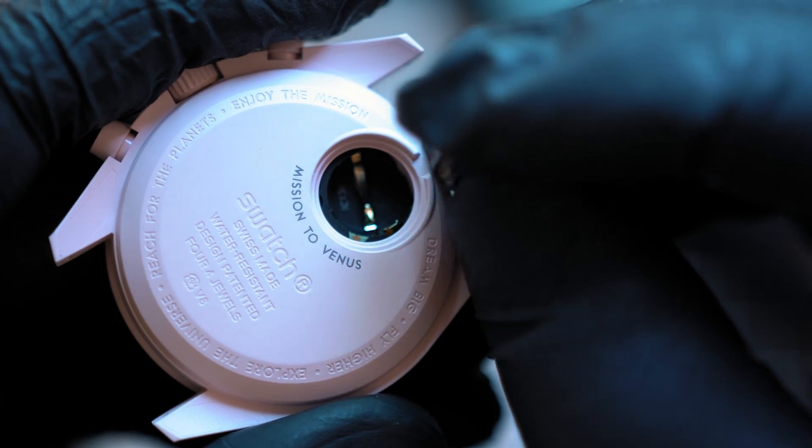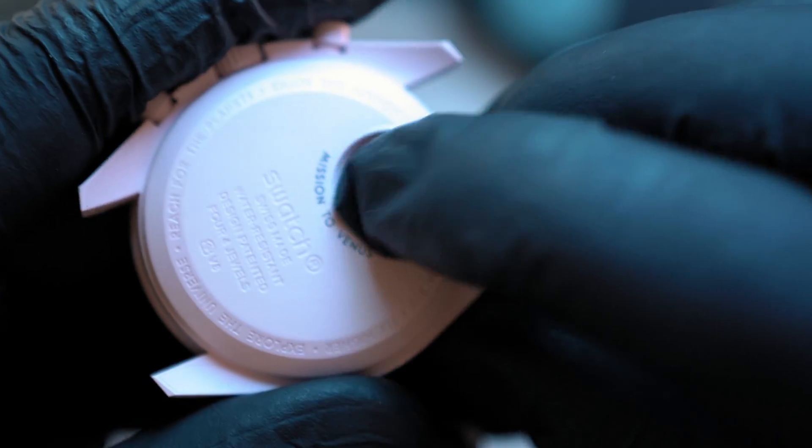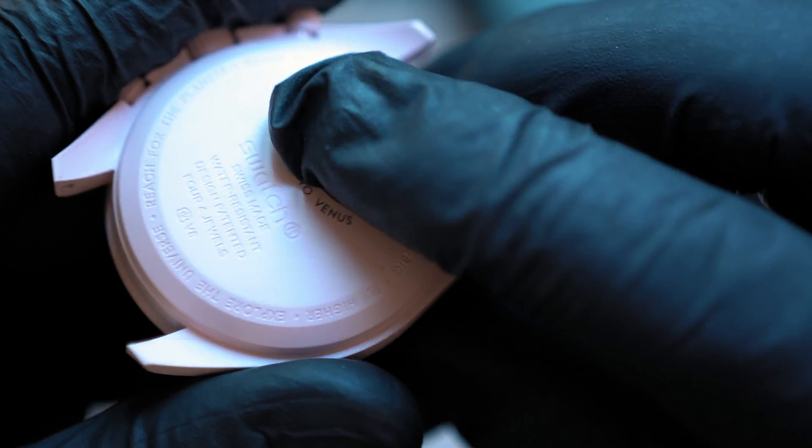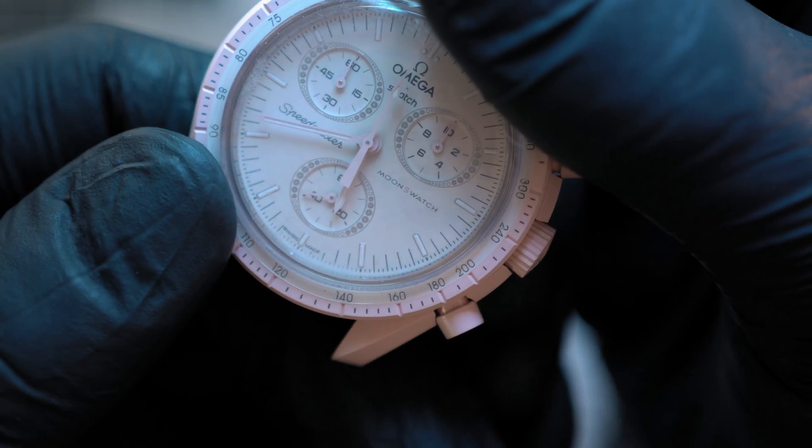Battery goes in positive side up. Verify that the watch is ticking away, and then let's install the cover.